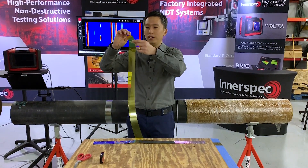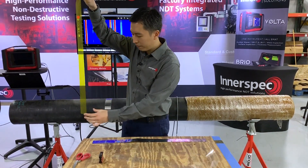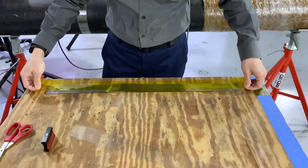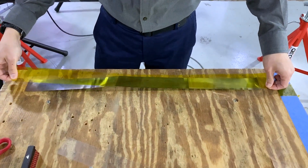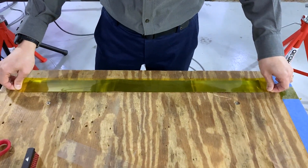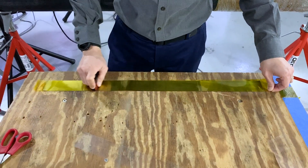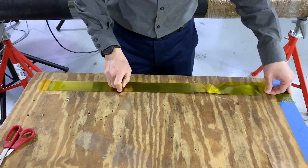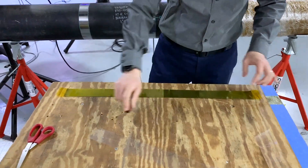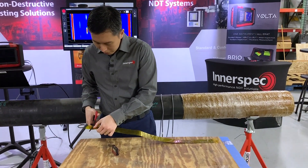First, we need to remove the tape and align it to the strip. Once we're done, cut off the edges.